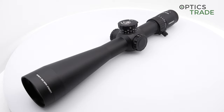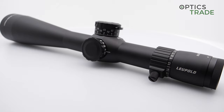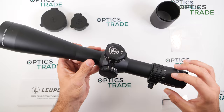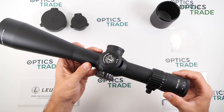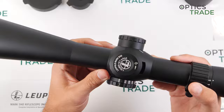The illumination also has a motion sense technology, which means that if the illumination is on but you put the rifle scope away and it doesn't feel any movement for five minutes, the illumination goes automatically off to save battery life. When you pick the rifle scope back up and it detects movement, the illumination goes automatically back on at the setting you chose before. The battery compartment is on this turret, and for the illumination you only need one CR2032 battery.